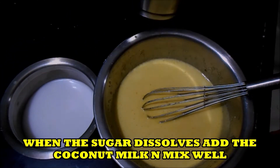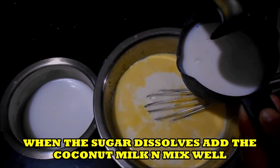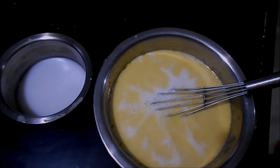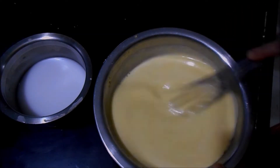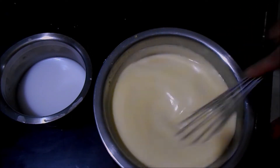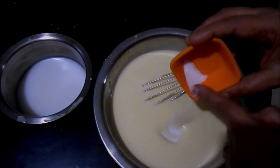Now I will be adding the coconut milk. Let us measure the coconut milk — we want 2 cups. Mix well. Add a little salt.